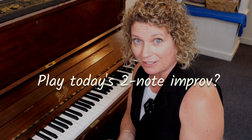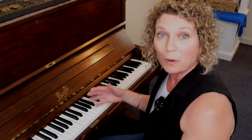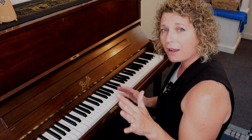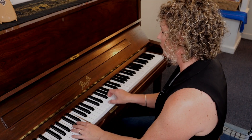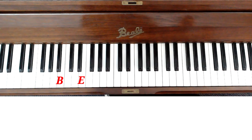We're descending down into the deep dark depths of our seven, six, five, four, and three-note improvisations. Today we're going to have only two notes left, so let's see what interesting things we can create with just a B and an E. We're kind of dwelling again in E minor today, so let's create an E minor chord from the inspiration of this B and E harmony.